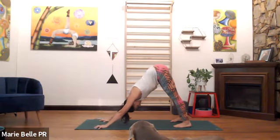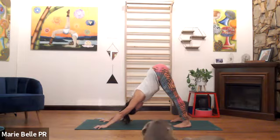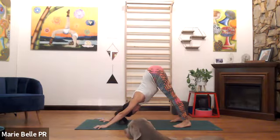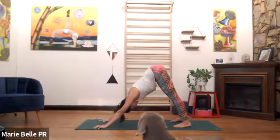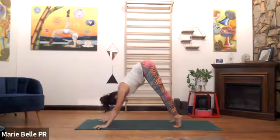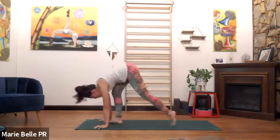Take your time to orient as we press all ten finger pads down, claw the floor, press the knuckles down, straighten your arms, widen your shoulders, stretch the upper back. Last full breath please, bend the knees, eyes are forward, inhale, we're at the top of the mat.